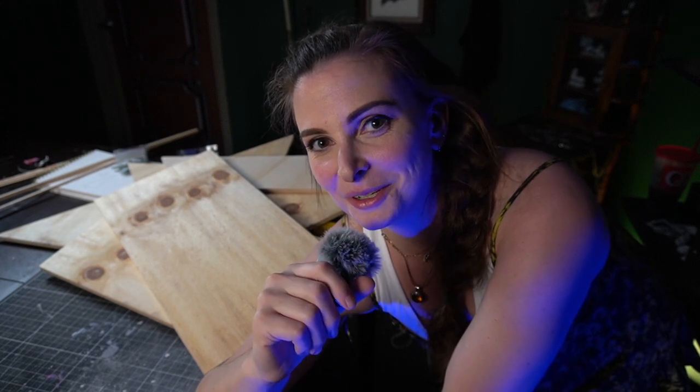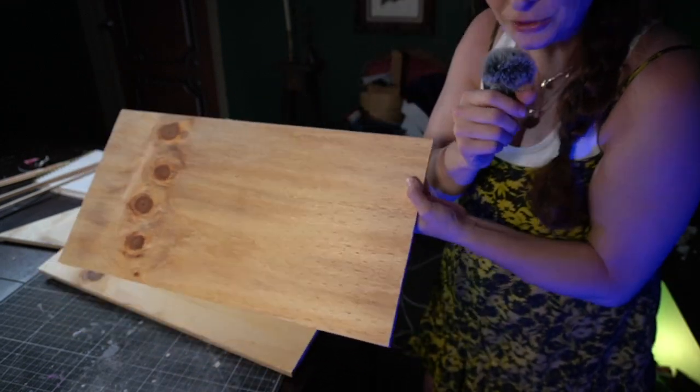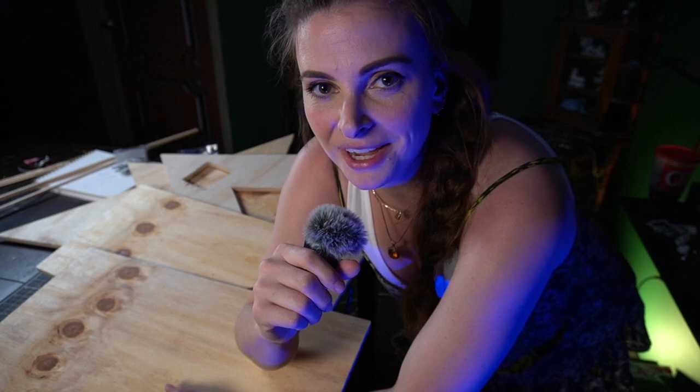I just did a quick cut of two rectangles that we're going to use as the sides. Spider doesn't have to know that it's not exactly like the movie, but it'll look fine.